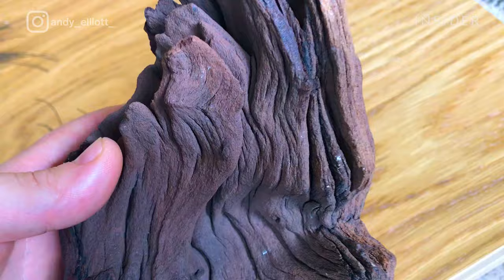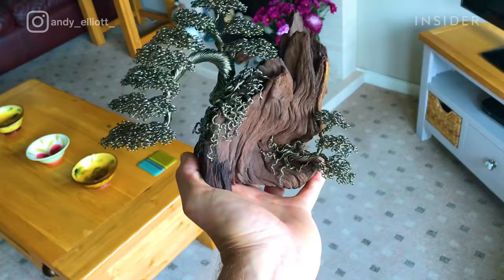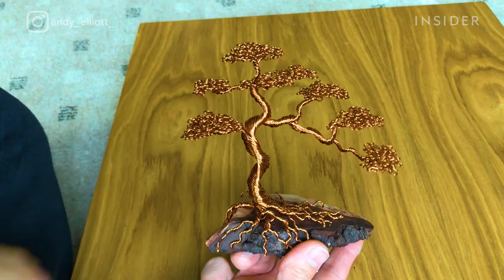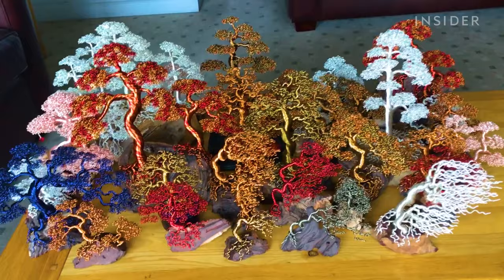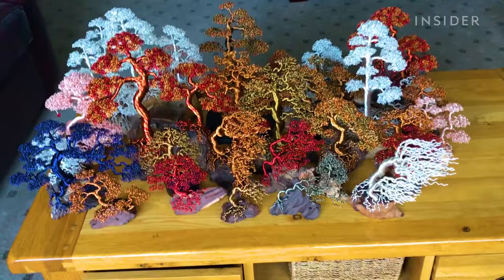When Andy attaches the tree to driftwood, the whole piece comes together. Depending on the size of the tree and the amount of wire used, one tree can take a couple of hours to a couple of weeks to complete. By creating these sculptures, Andy encapsulates the beauty of a bonsai in a way that'll last forever.